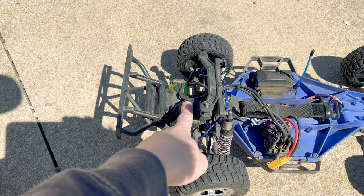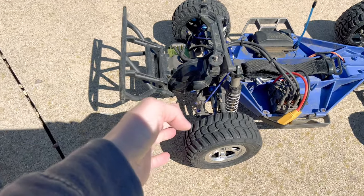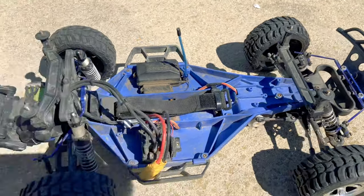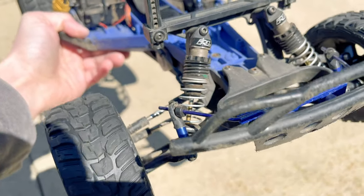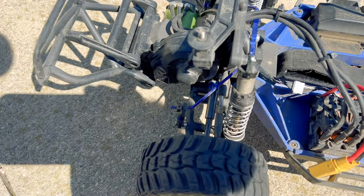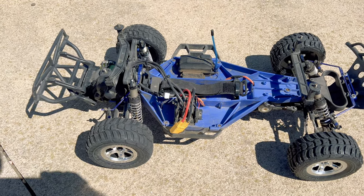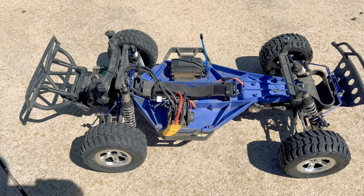This has got the 272R Magnum transmission that comes out of the Traxxas Drag Slash. It's got the RPM suspension arms all the way around, RPM shock towers on the front and the back. It's got the Hot Racing sway bars as well as the ProLine Power Stroke shocks all the way around — very expensive but very good shocks. We've also got some heavy-duty Integy hardened steel drive shafts in there, and the low center of gravity conversion kit from Traxxas, which I highly recommend if you want your Slash to handle and not flip over every single time you take a turn.